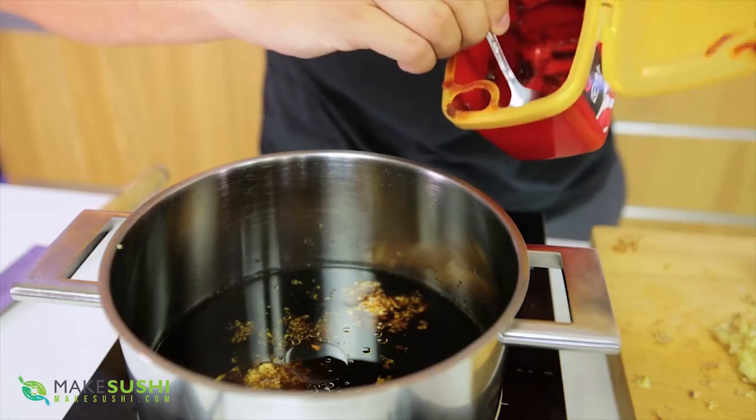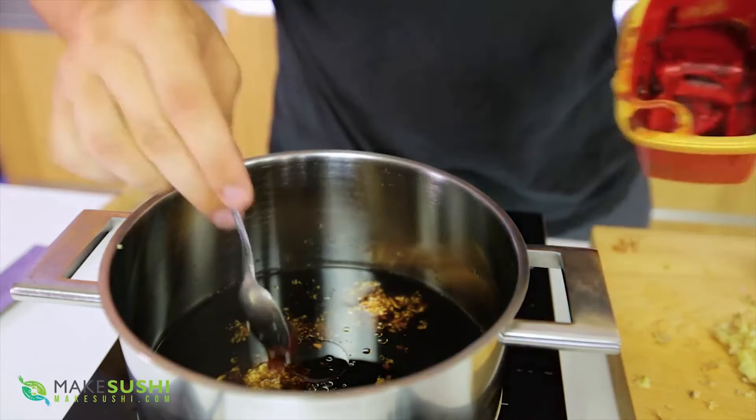I'm going to add half a teaspoon of gochujang chili paste, which is a fermented paste. You can also find out where to mail order it.